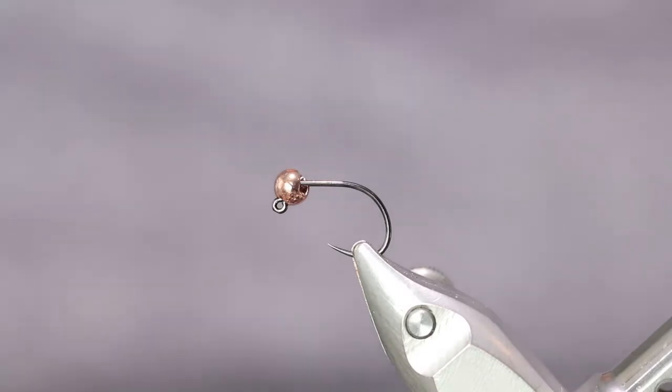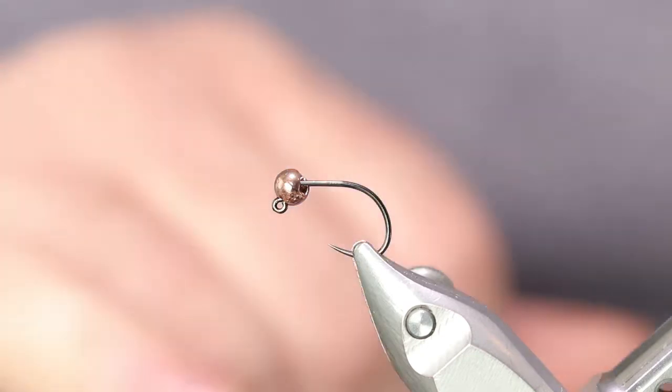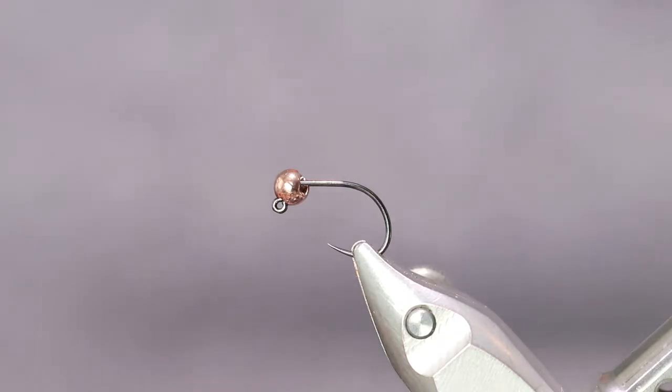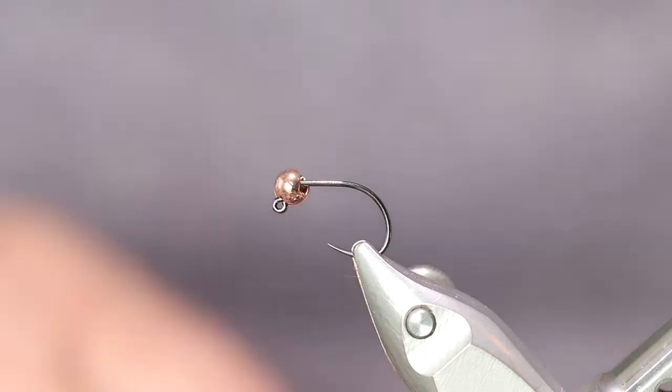I hope everybody's doing good today. I have one for the EuroNymph crowd. I'm using a NymphMaster 1050 BL number 12 jig hook and I have a 3.8 millimeter tungsten bead in copper on it. As always I'll have the pattern materials in the description. So let's start on this.